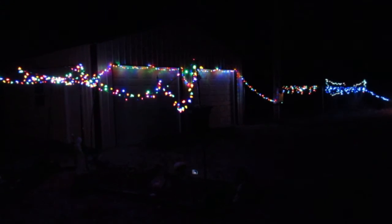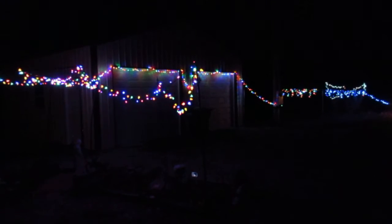Look at that. Looks like I didn't blow a fuse after all. That turned out all right. We're going to go here and do a little adjustment to this one set of lights.